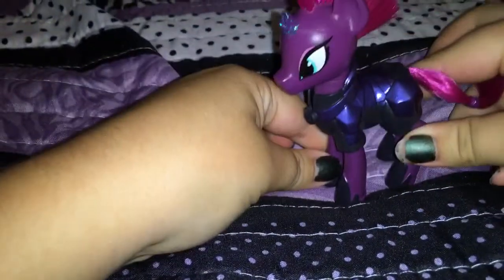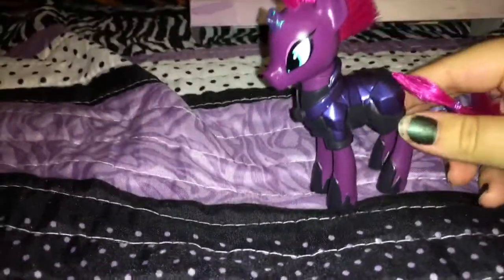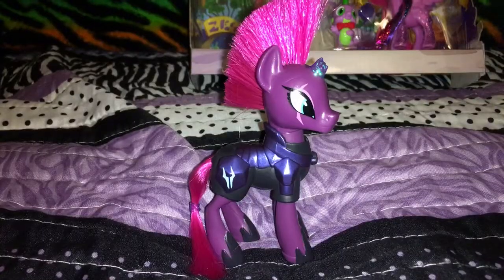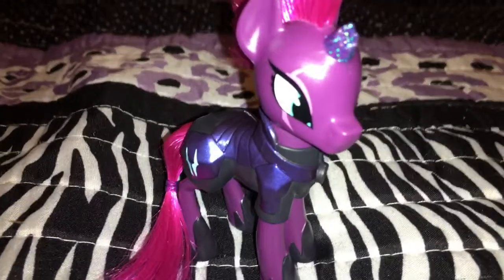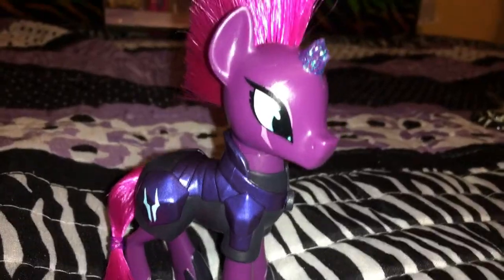Here's Tempest Shadow — I'm going to give you a closer look at her. There's a little overview of Tempest Shadow. Next we're going to review a couple of cool little things on her.